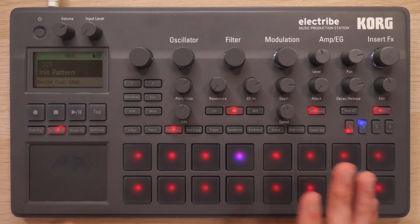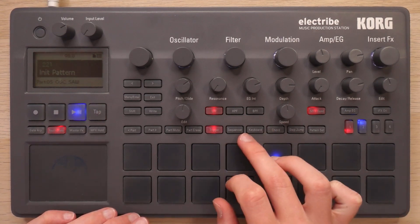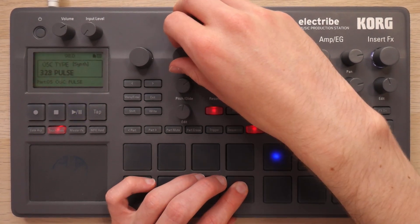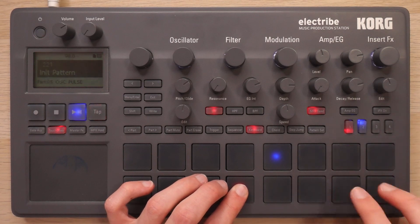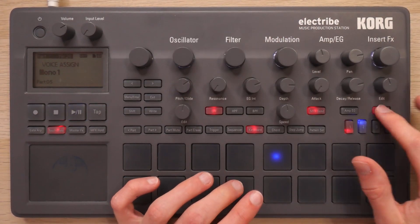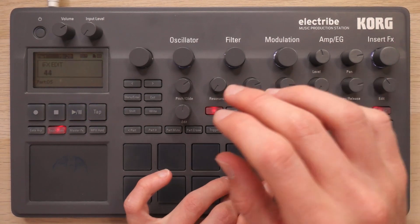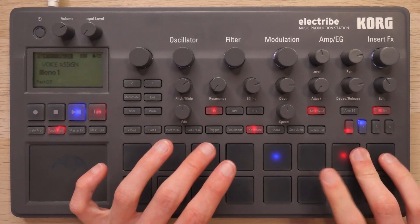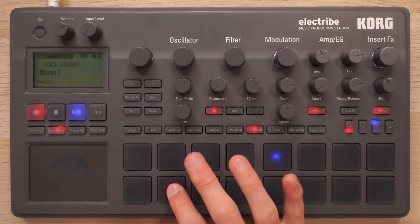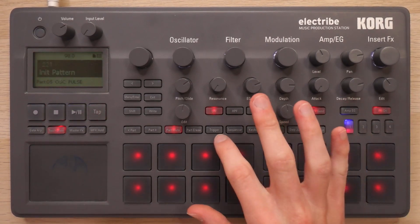Moving on, what I really need in life is a really stupidly heavy bass. This will basically just follow the chords — something to hold down the low end and provide some grit. I should set this to be mono as well. That really filled the beat out nicely.